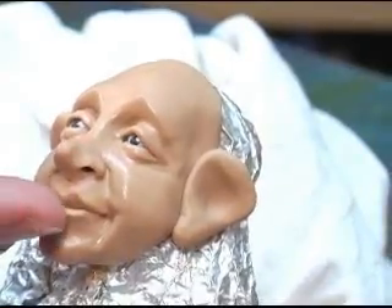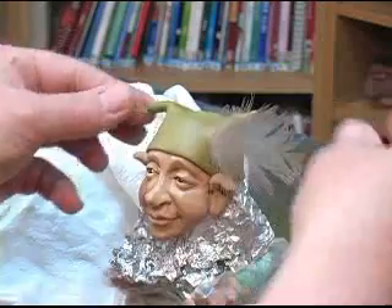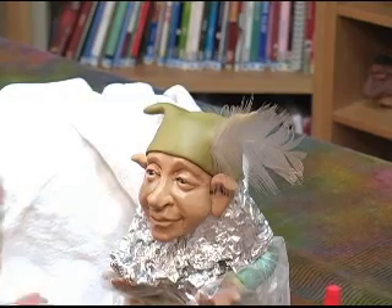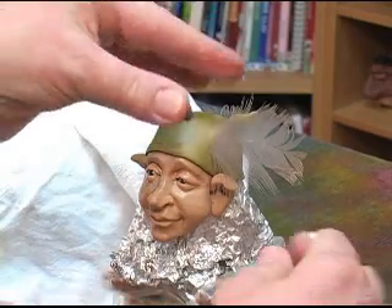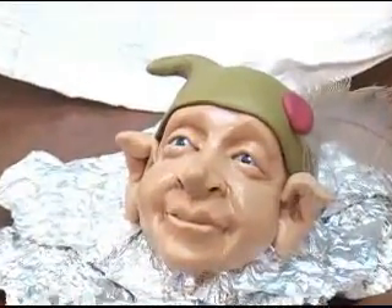We're going to give him a little bit of a funny expression with his bottom lip. And add a little ball — like a little jewel. Stick a little jewel right there. And just like that, into the oven.